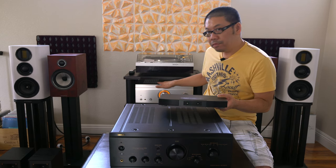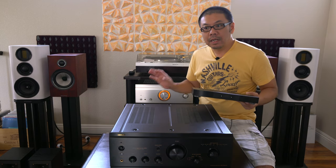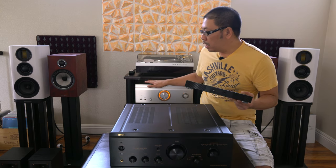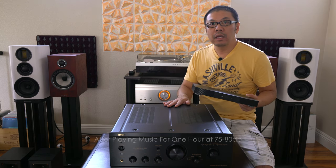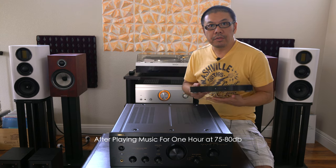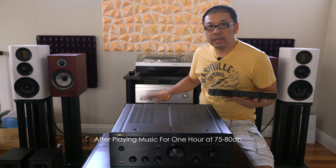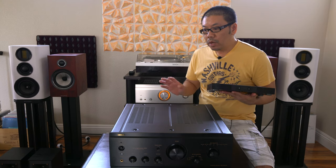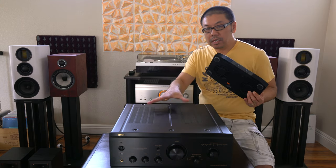The reason is this amplifier runs really hard because it runs in Class A mode most of the time. So usually the idle temperature on the top cover is around 115 to 120 degrees Fahrenheit, somewhere around there. And it goes up to 140 to 150 right inside the amplifier where the power amp unit is. So that's why I try to get the hot air out from inside of the chassis.